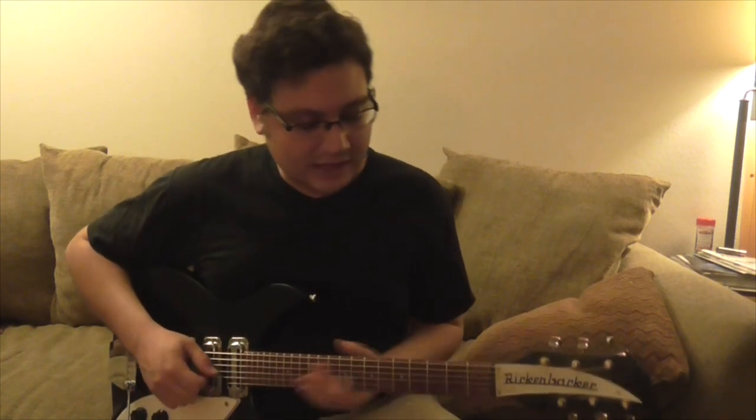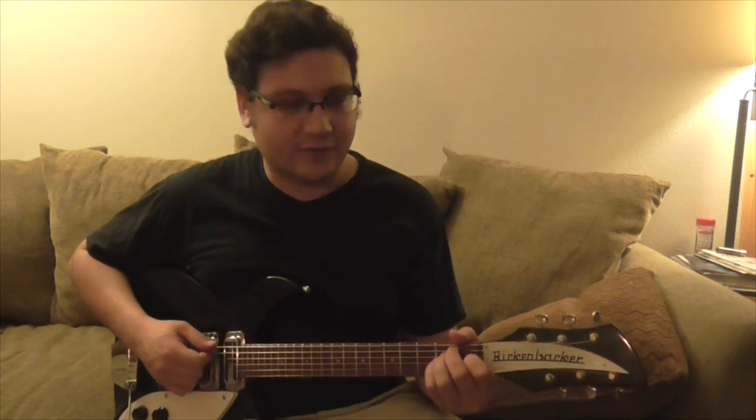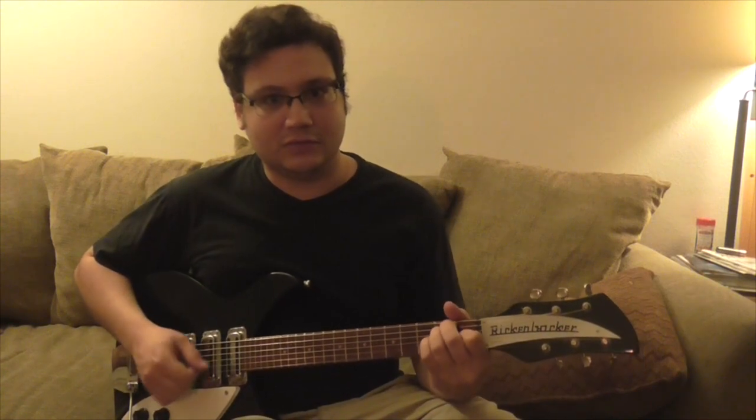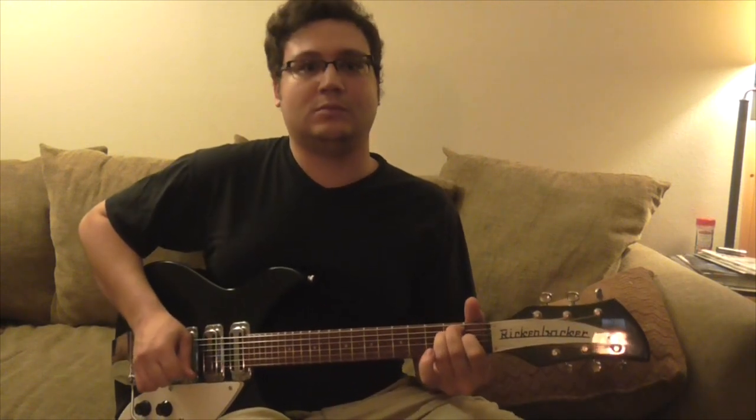Then we go back to the E, and it's kind of like an E sus4 — before hitting that note, instead of a regular E, you're basically sus4-ing it, but do it like a chord. That's what makes the solo so cool: the whole song is based on chord riffs and not really single notes.